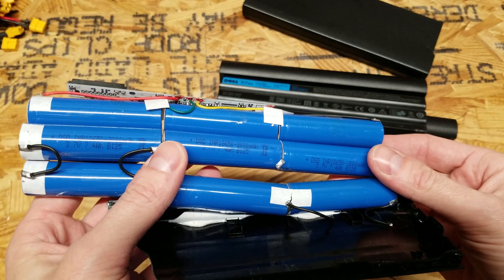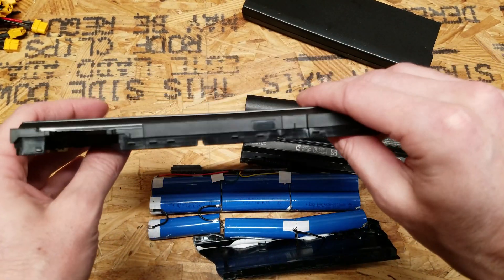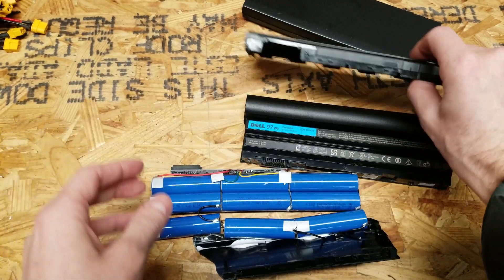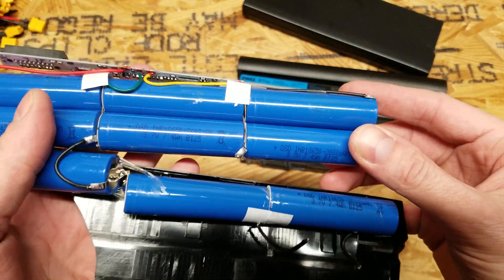If you go to order a replacement battery and the price seems too good to be true, and there is no serial number or other tracking information on the battery, it is probably fake and you should return it and get your money back.